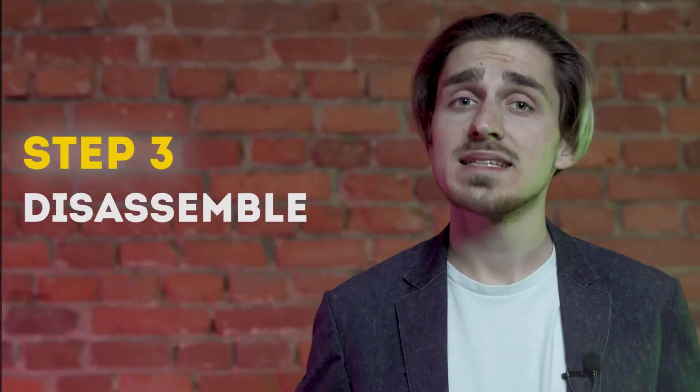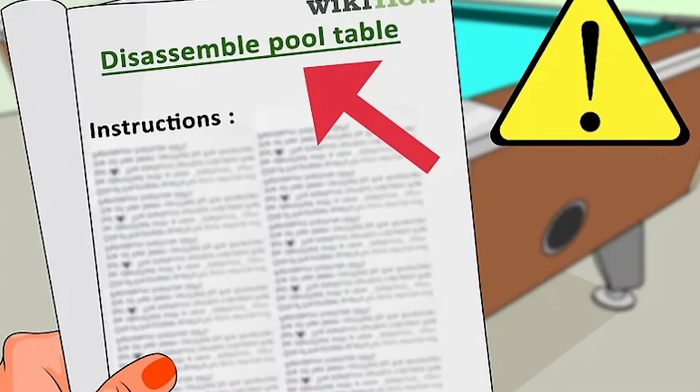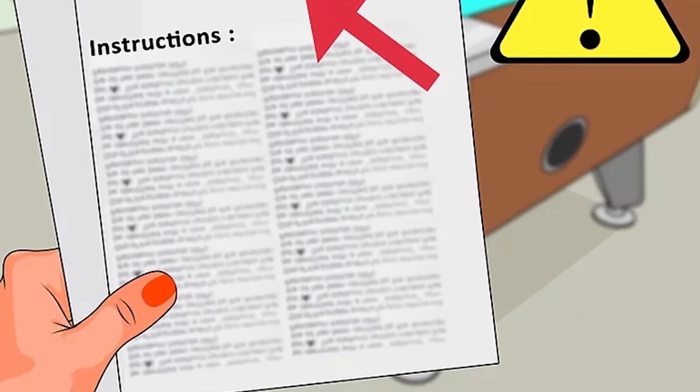Step 3: Disassemble. With the plan and supplies taken care of, you can begin taking the pool table apart. If you have an owner's manual for that particular table, follow the instructions inside. If not, follow the instructions below.